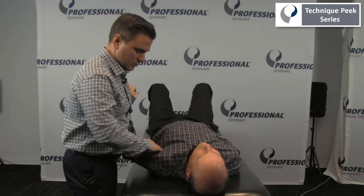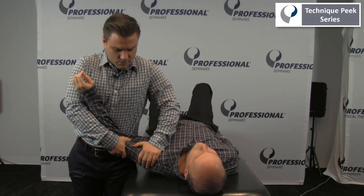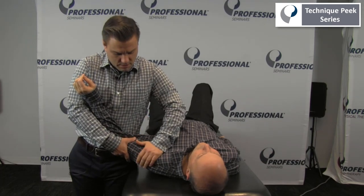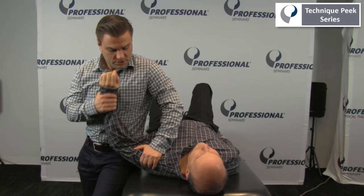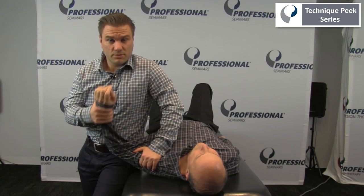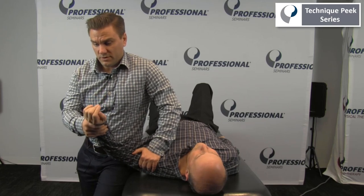So if we found some restrictions in that posterior glide, I would get the patient set up in the proper position, mobilizing out laterally. Providing that posterior force, and while doing this I can also bring the arm into more or less external rotation — working to mobilize that capsule in different ranges of motion.